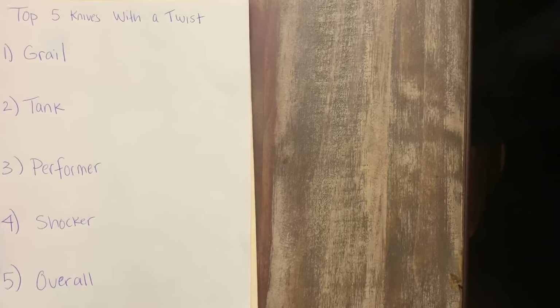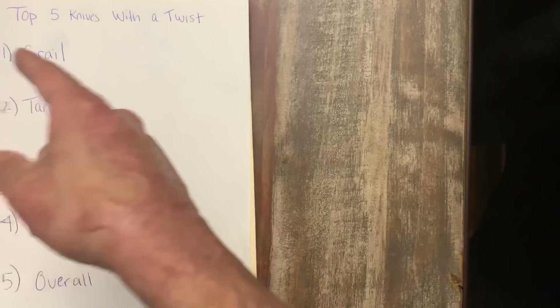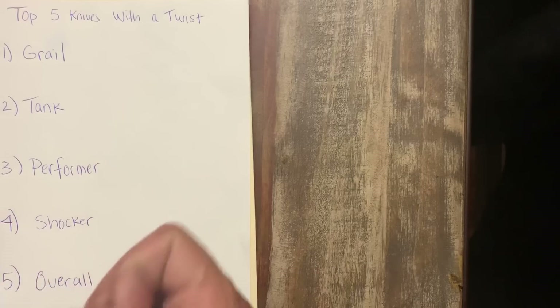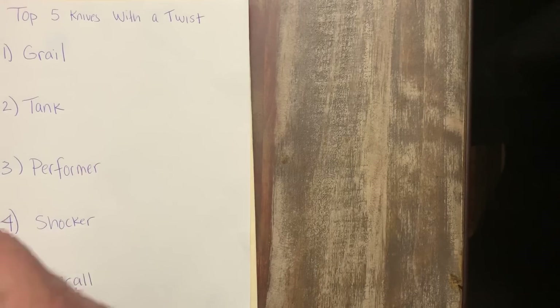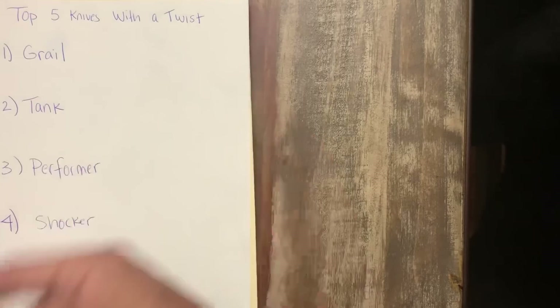He tagged me to do this tag that's been going around — your top five knives with the twist video. These are the categories you're going to be finding: your grail, tank, your performer, your shocker — and not the shocker shocker, but the shocker — and your overall.